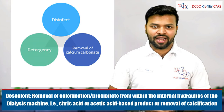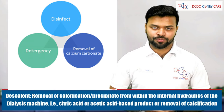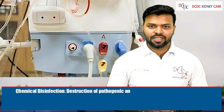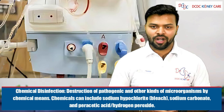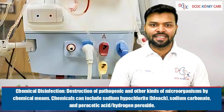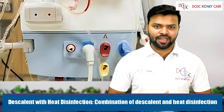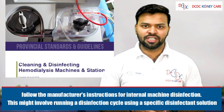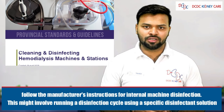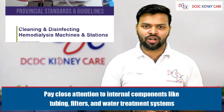Citric acid and acetic acid-based products can remove calcification. Third, chemical disinfection: destruction of pathogenic and other microorganisms using chemicals like sodium hypochlorite. Fourth, descalant with heat disinfection: a combination of descalant and heat disinfection. Always follow the manufacturer's instructions for internal machine disinfection and pay close attention to internal components like tubing, filters, and the water treatment system.